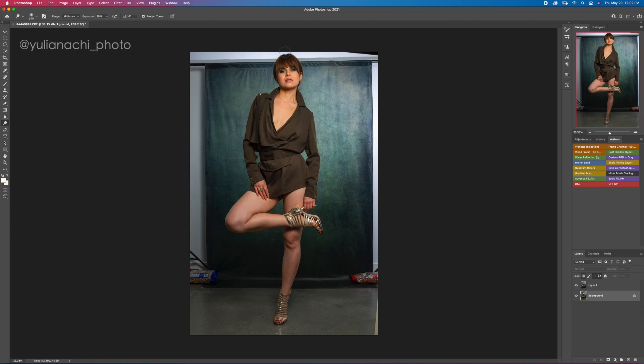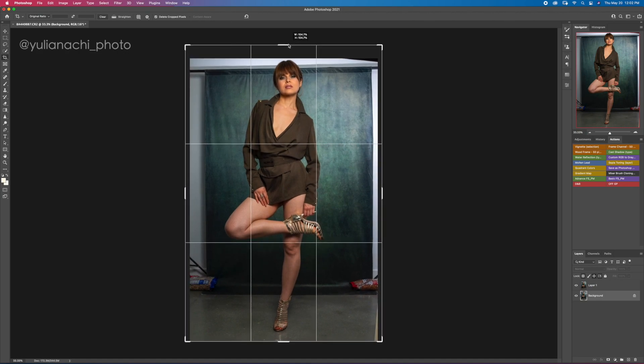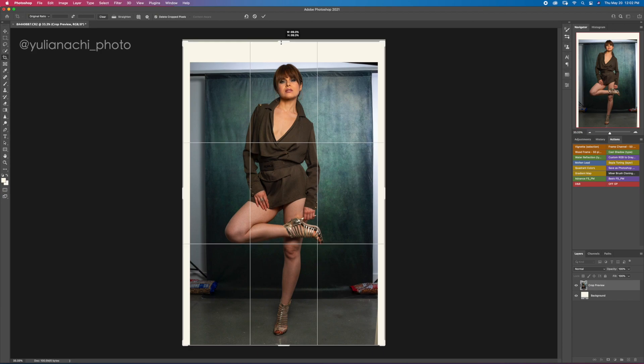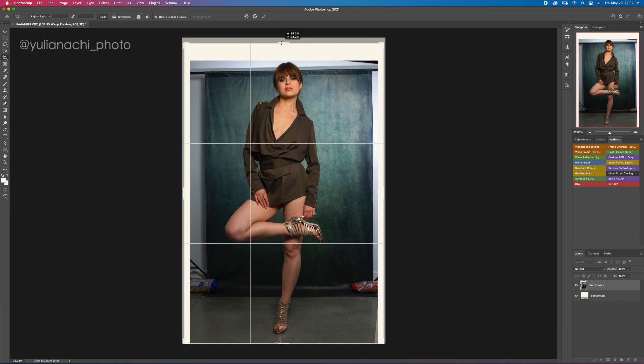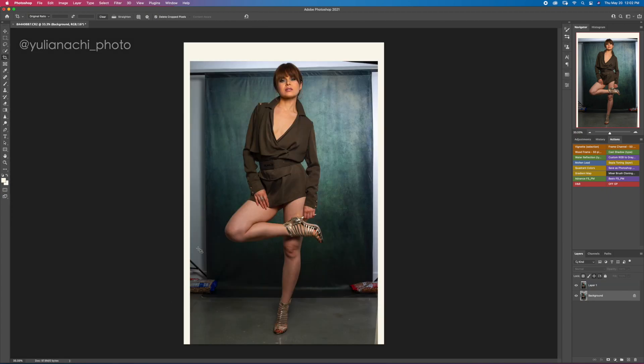The frame is too tight — there is obviously no space at the top, so let's fix that. You can either extend the canvas, but I prefer to use the crop tool and just drag it up as much as I need. Composition-wise, I'll adjust it a little lower, then hit OK. Make sure that content-aware is unchecked. Hit OK, and now we have all this empty canvas space to fill out.